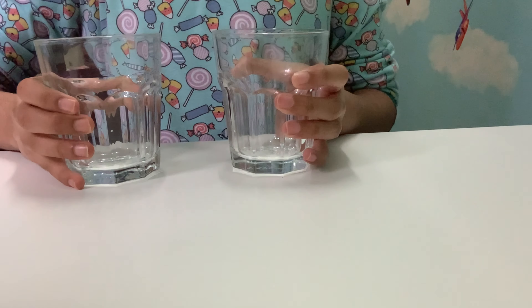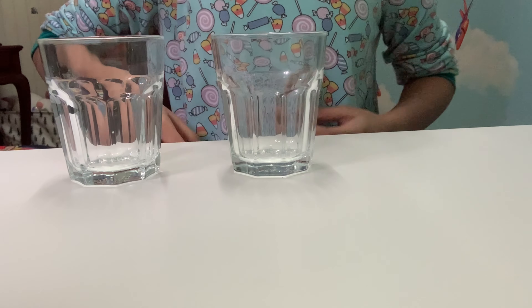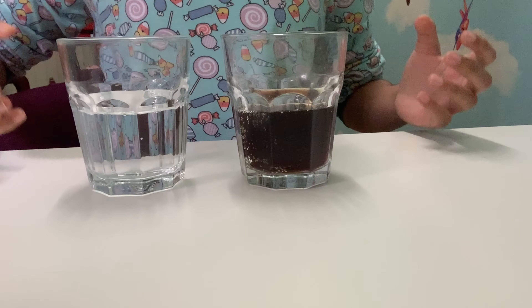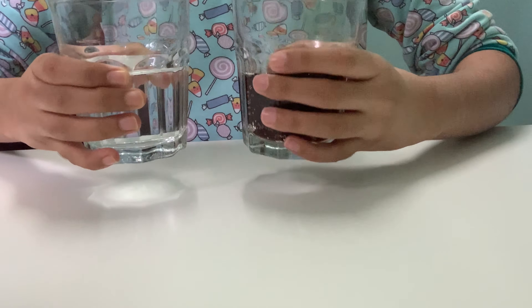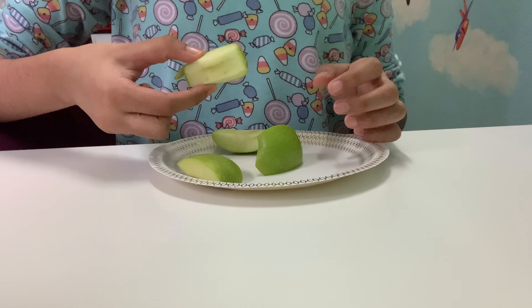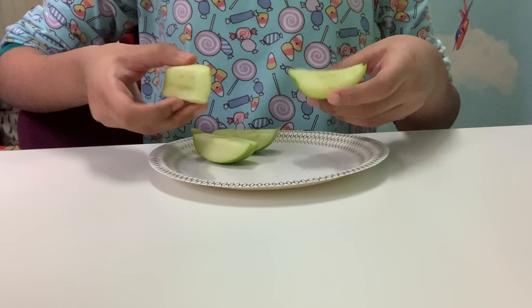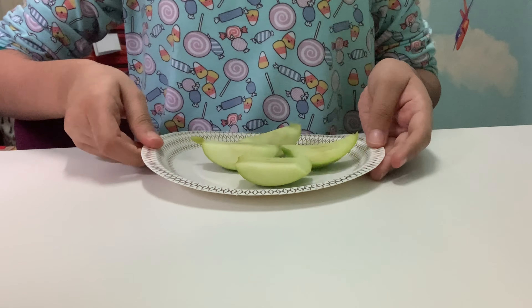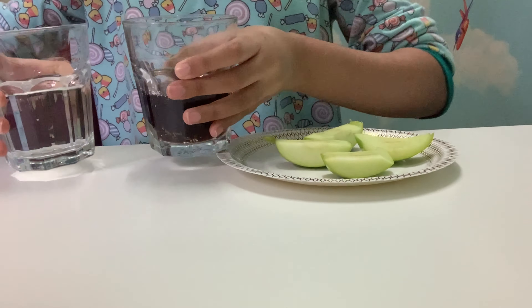Here with me I have two glasses, and I'm gonna magically fill them with some 7-Up and Pepsi. I wonder how that happened. Let's put these two glasses aside for a few minutes, because now I'm gonna be taking out my apple slices. I've already cut them and put them onto a disposable plate. They are fresh cut, so they haven't been oxidized yet.